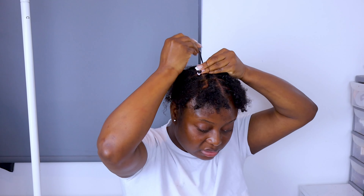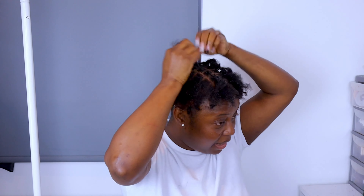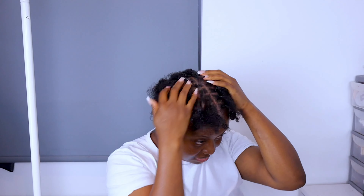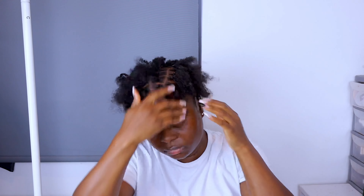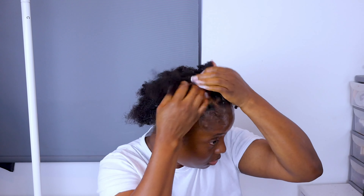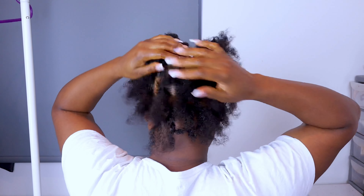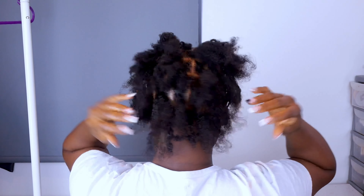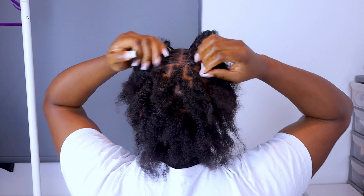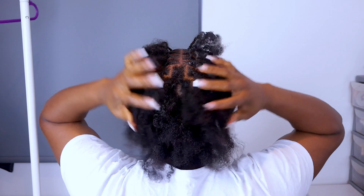Once I finish sectioning my hair, I believe I have 60 partings on my head. I wanted it small so I went for about 57 to 60 partings total. This is how it's looking — I actually feel like I did so well. This is the back. Like I said, you need to make sure when you're parting that the partings fall in between each other so that there will be no gaps.